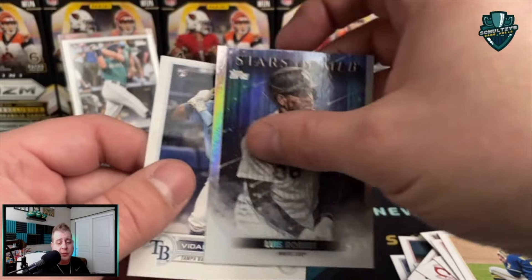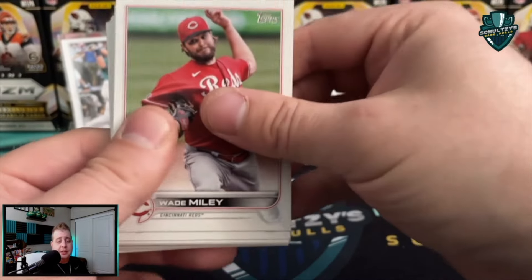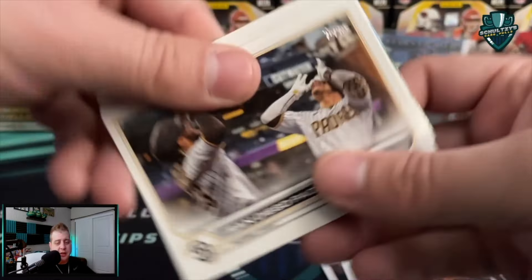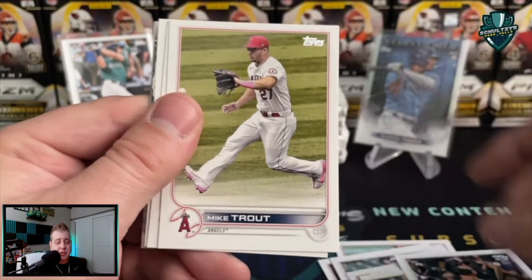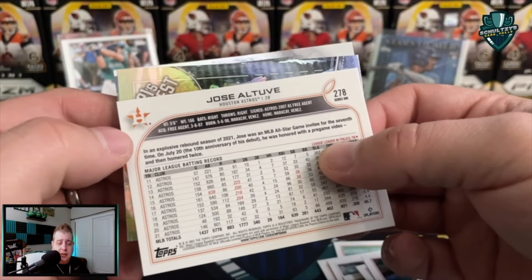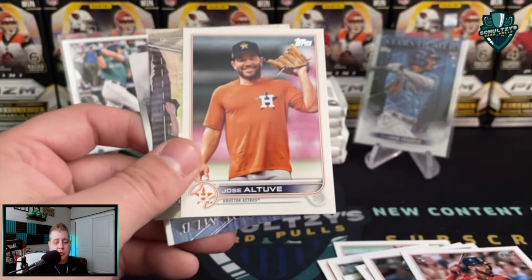I saw Tampa Bay — was hoping that was a Wander Franco but that is a Rosario rookie cup card. Mike Minor, John Lester, Devon Williams, Vidal Brujan rookie — that's somebody we're looking for guys. And then another Luis Robert — we'll get him sleeved up. He is definitely on the rookie watch list for Series One of 2022. Later on gonna see Julio Rodriguez in Series Two, possibly — I would say definitely in Update Series, but that's going to be insane, the rush after his card. Gavin Sheets rookie card, Mike Trout, Donaldson, Wong.